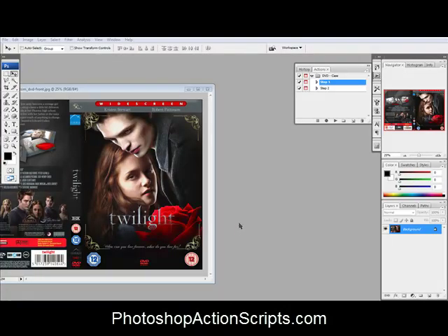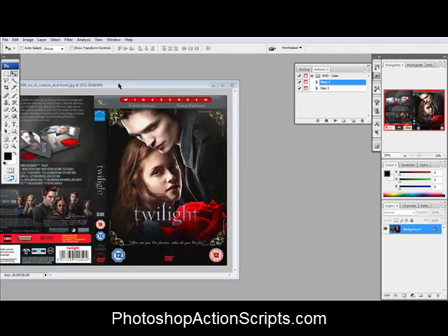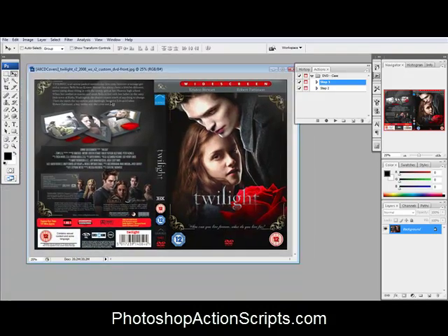I just wanted to show you guys how to make a DVD cover. I've got this DVD cover right here for Twilight that I got off the web. It's just a flat graphic here. It's got the back of the DVD case, the little side there, and then the front.